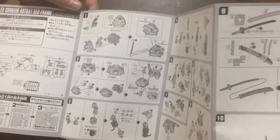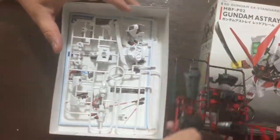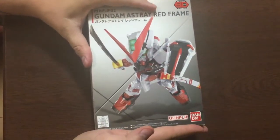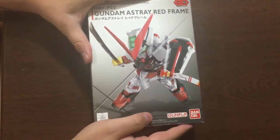So there you go — a glowing unboxing. I'm really fond of it and very excited to put it together. I really like what I've seen so far. There's the Red Frame Astray SD EX Standard — I'm going to put it together and do a review soon. Matanay!